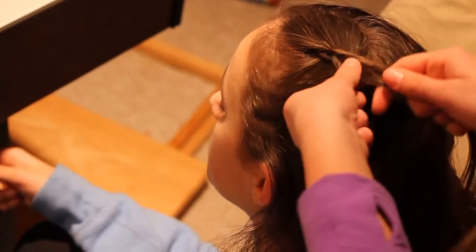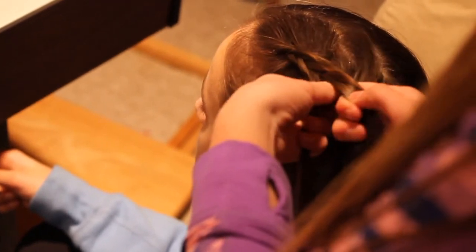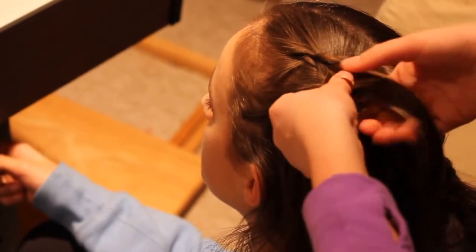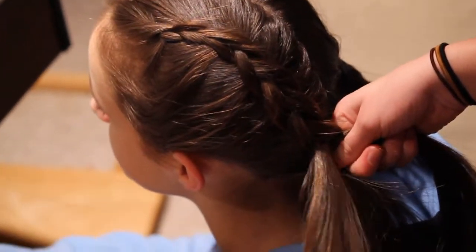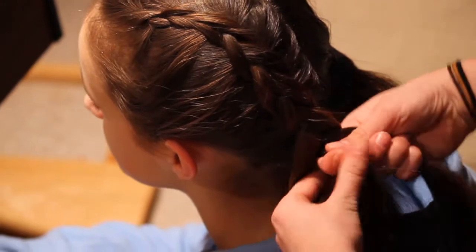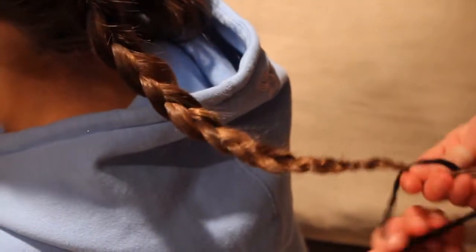One more time — take from the right strand, add in a section of hair, make sure it's smoothed out, and cross it under the middle. Just repeat these steps all the way down. Once you have no loose hair that is not in the three strands, you can either tie it off right here or braid it all the way down. We're going to braid it all the way down — and remember, this is a Dutch braid, so you're going to be going under instead of over. After you're done braiding, just tie it off with a hair tie.